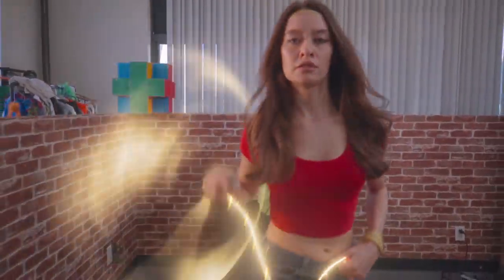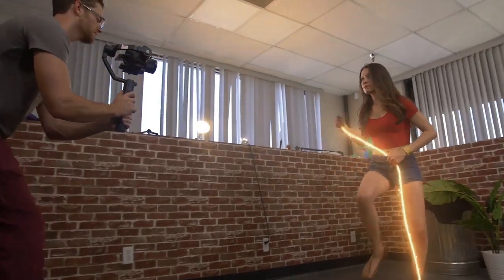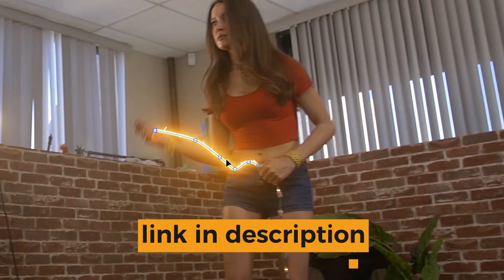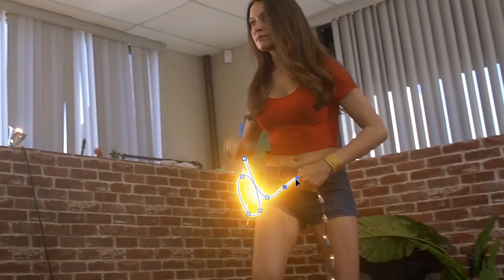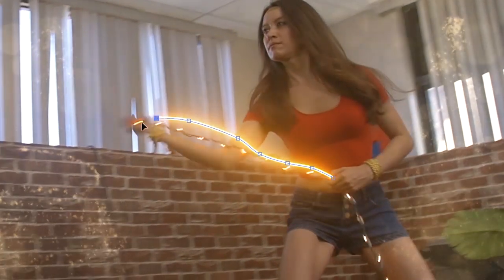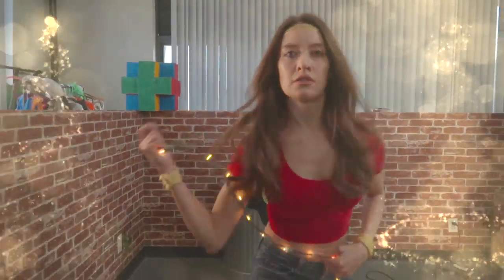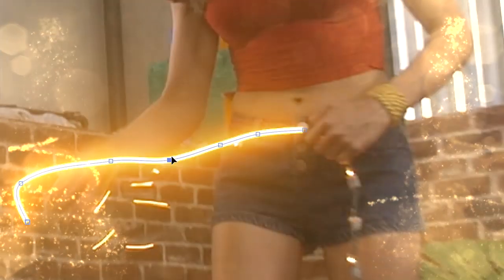Speaking of superheroes, that lasso effect was awesome. You want to know how we did it? Well, for a basic glowing lasso effect, I think the best thing to do is use Video Co-Pilot's Saber plugin. But I would absolutely not recommend doing it without some kind of practical rope for reference. Otherwise your animation is going to be all over the place and look ridiculous. Since we shot this around Christmas, we decided to use the season to our advantage. We took a string of warm white Christmas lights. These cast a bit of practical light onto our talent and they're way easier to track than a blurry, dark-colored rope.